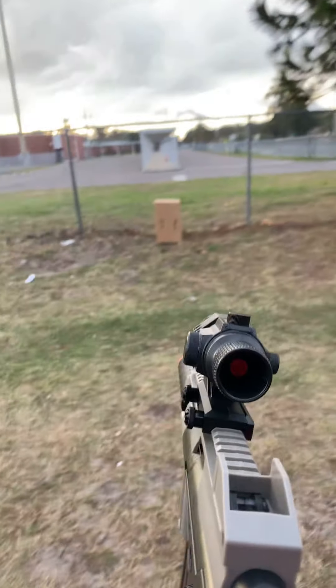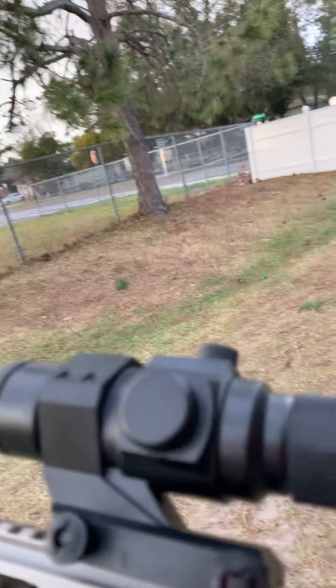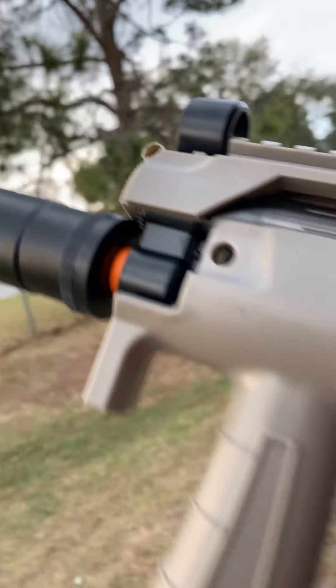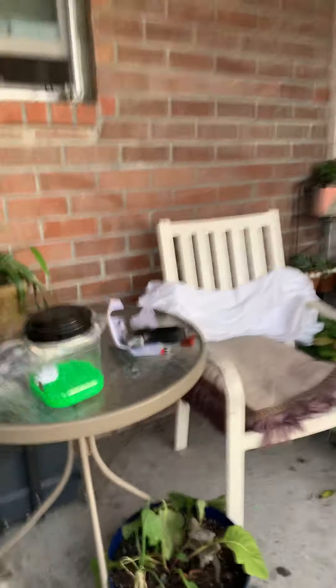Why don't we rev it? The bullet's going through the top. That's the battery. And stock suppressor — the suppressor does nothing, just for cool looks.